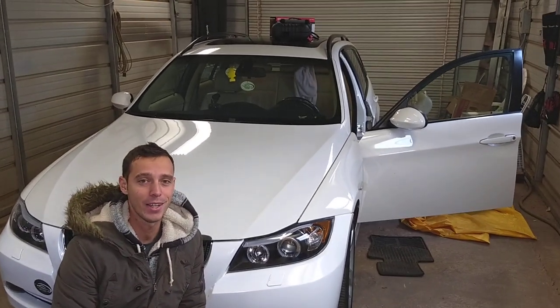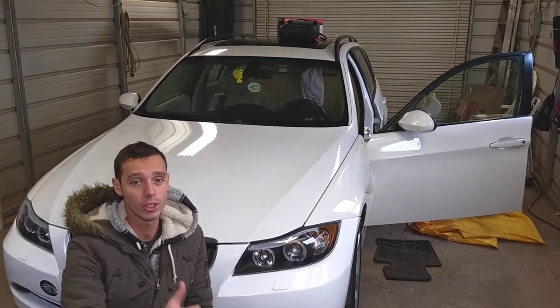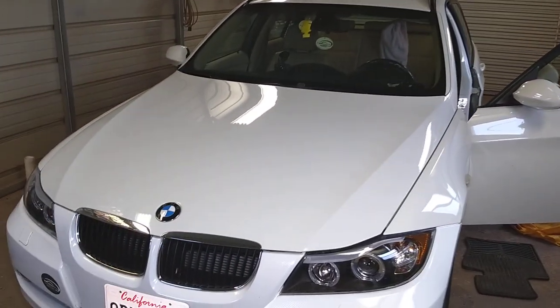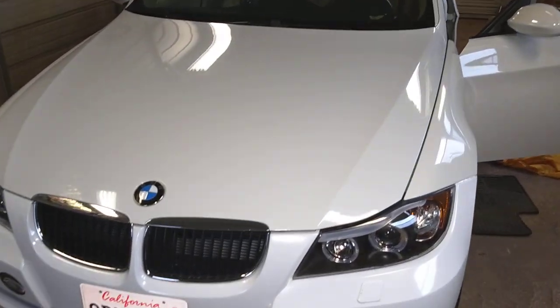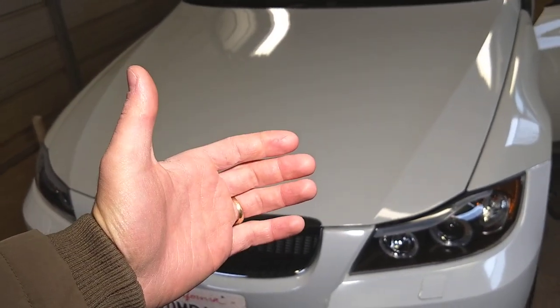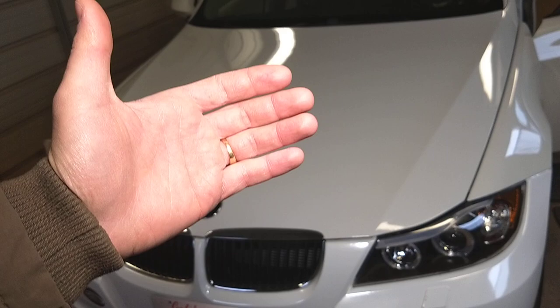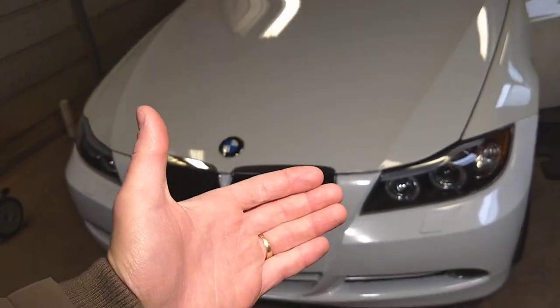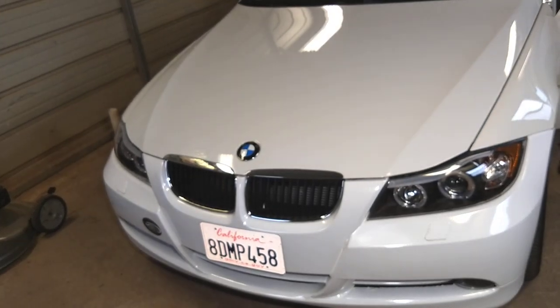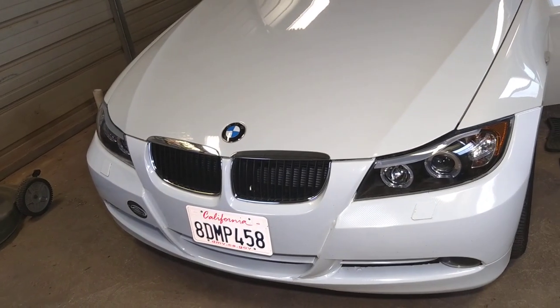Hey guys, welcome back to Electrical Cabin Pair Live. Thank you guys for watching and subscribing to the channel. In today's video, we'll be working on a BMW 3 Series, but we're going to cover the BMW 3 Series, 5 Series, BMW Z4, BMW X3, and pretty much every new BMW past 2000.